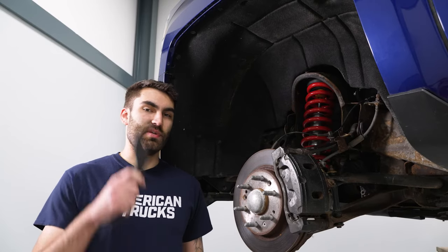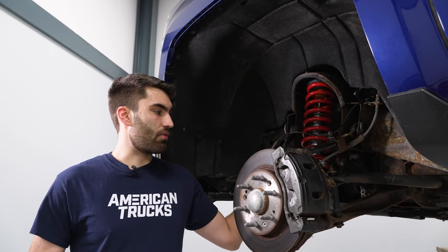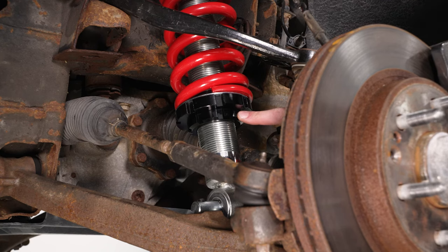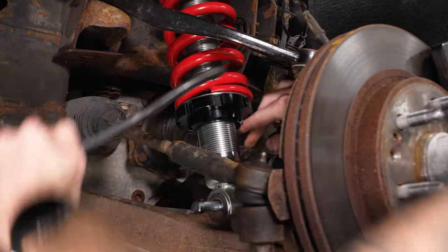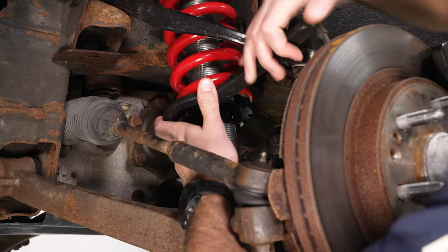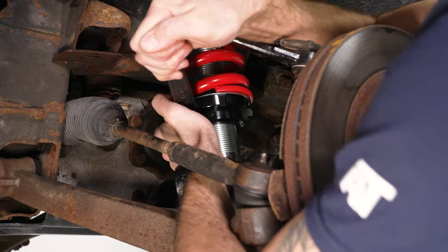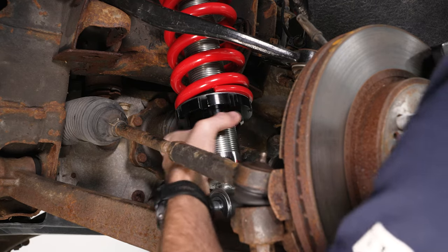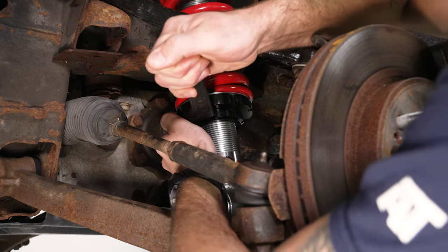Our new coilovers are adjustable, so we can take the spanner wrench included in the kit to do that. We have a bottom ring that we're going to loosen up, and then we can raise or lower our top ring however we'd like. To raise it up, we're going to twist left on our lower collar to break that loose, and then turn to the right on our upper one. When we get it to the height we want, we can just twist our lower collar back up and twist that to the right to lock it down.